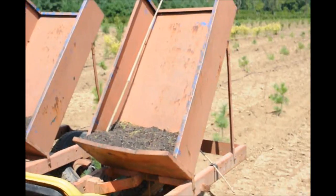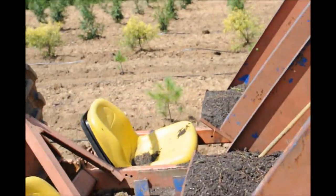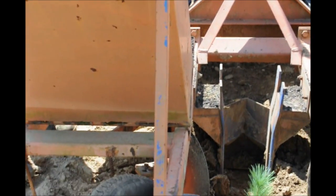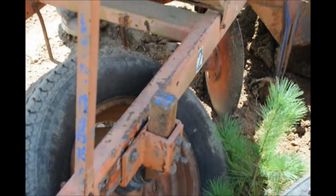This is our tree planter that we're going to use. My papa calls it a Princeton tree planter. It has a shoe on it — it's about 10 inches wide — and that's what we'll use to put our trees into. The shoe digs into the ground, then there are two discs that push the soil back onto the tree, and there are two tires to compact the soil down.